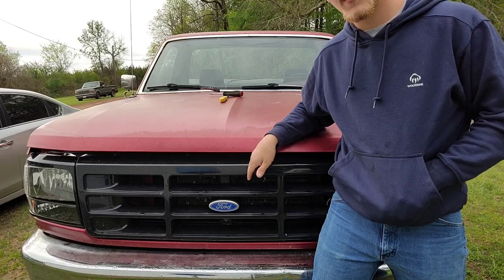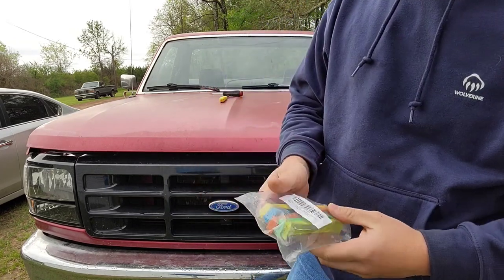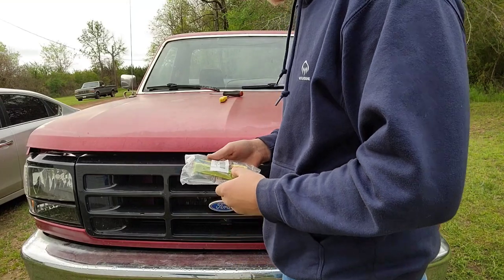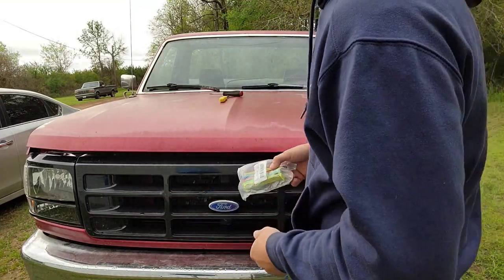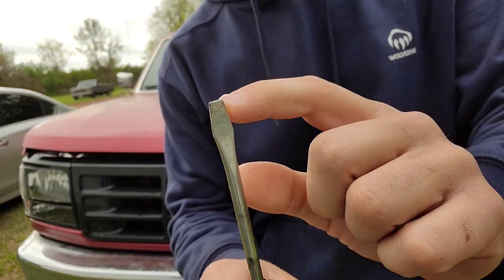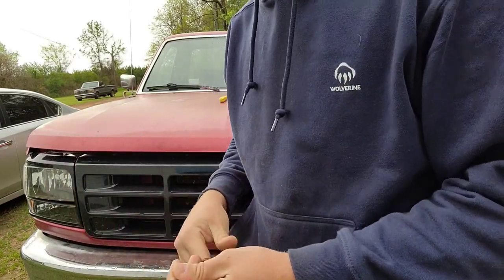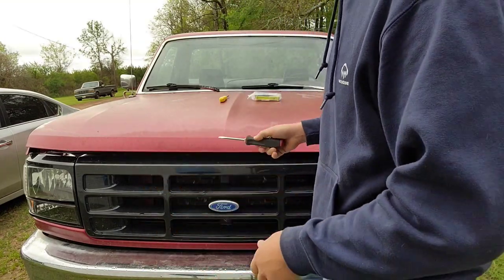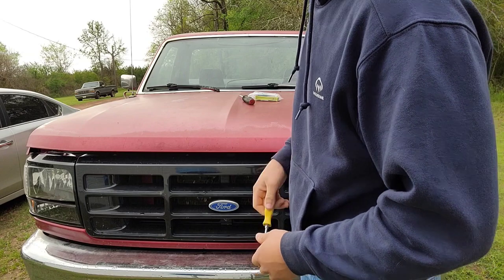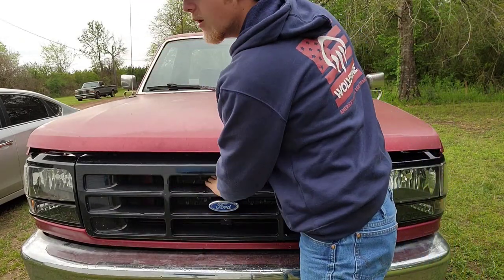To straighten these fins up, there are a couple things you're going to need. First off, you're going to need some fin combs — this was a little seven dollar set I bought off Amazon. It's probably not great quality but supposedly they'll be all right. You're also going to need a more blunt screwdriver for the edges, on the parts of the fins that are super pushed over. You don't want to poke a hole in them or rip them. Second, you want a Phillips head to take the screws off this little panel.